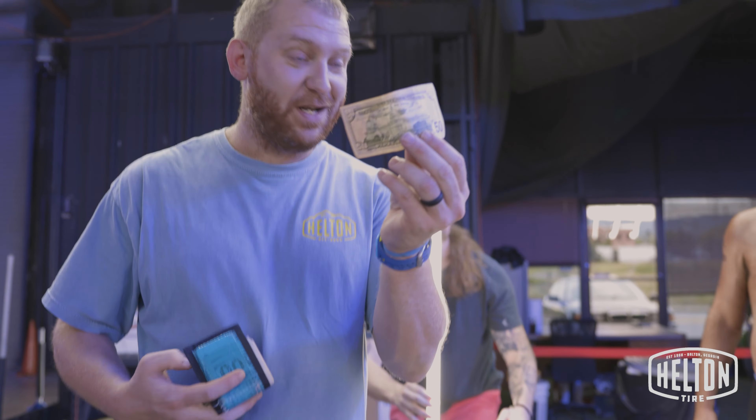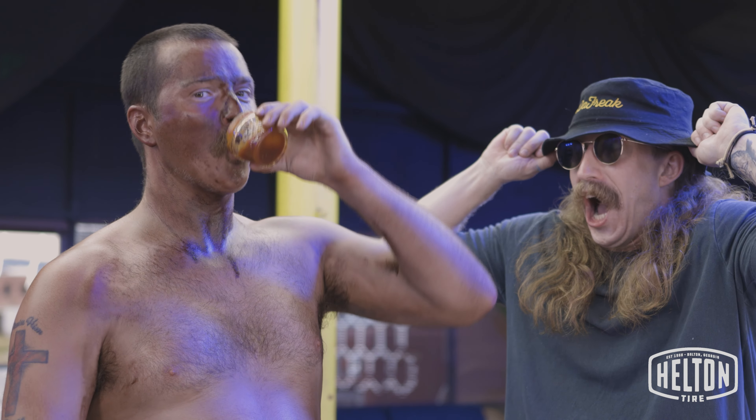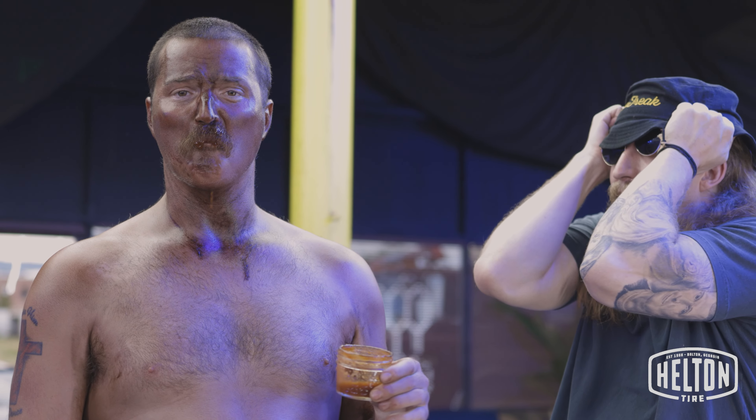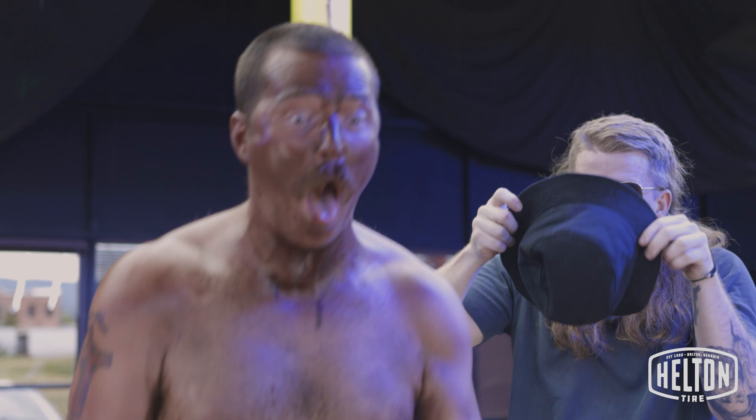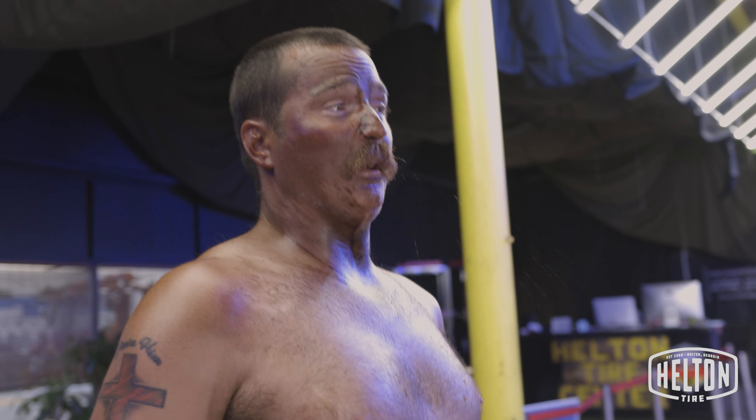We're gonna do the best of what we got. We're gonna give him $50 if he chugs ass blaster. Alright, $50. You gotta chug it. Sheesh! That was the hottest sauce from last week's episode. I'm sweating so much, my spray tan is coming off.